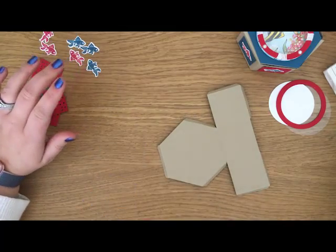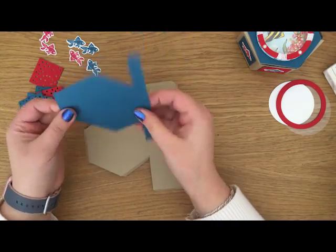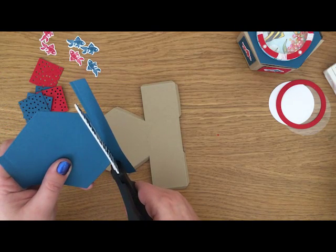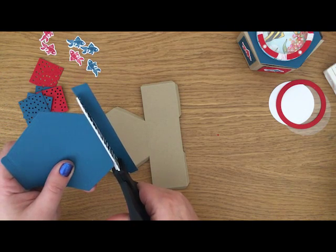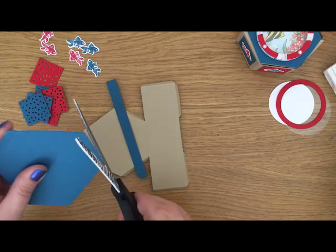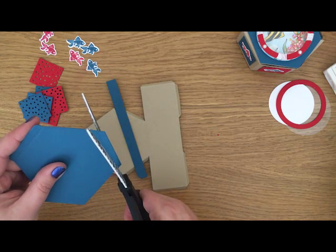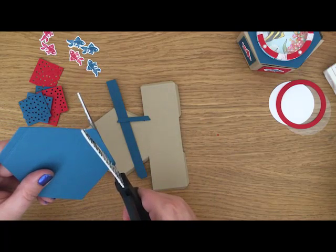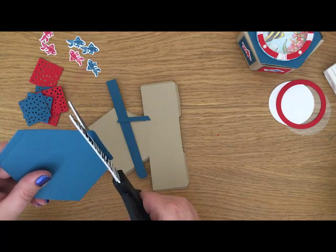The next thing I'm going to do is the blue piece for my lid. I've got this piece of dapper denim and I'm going to cut along that fold line and then cut my tabs off as well. You can use your stamping trimmer or if your hands are steady enough you can use your scissors.